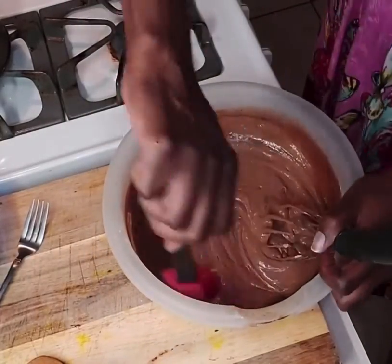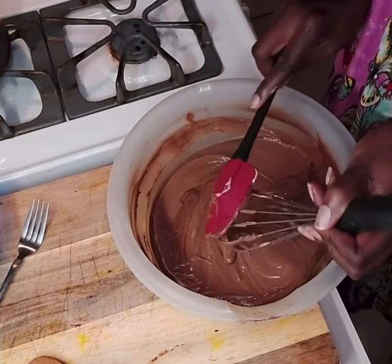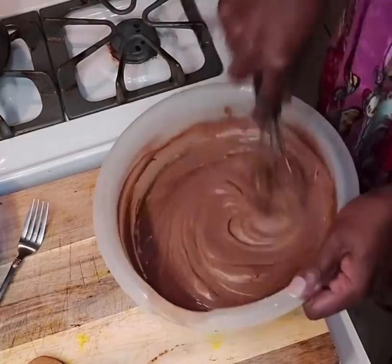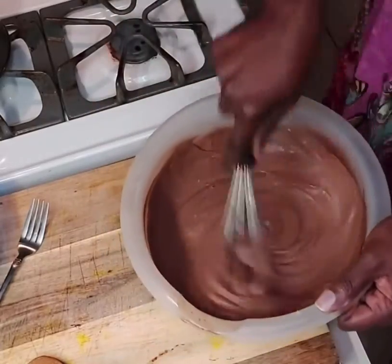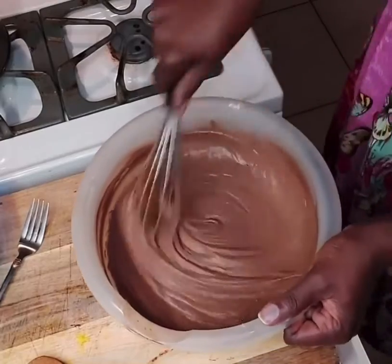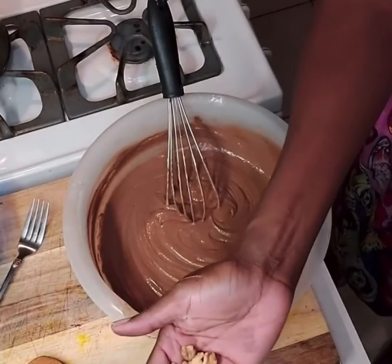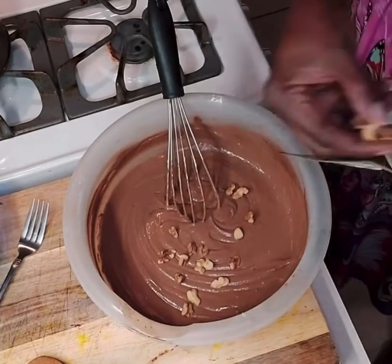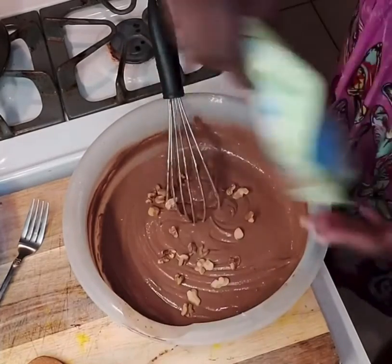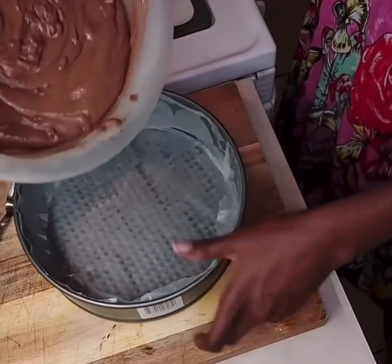Remember to share, follow, comment, and like this video to learn more about food and travel. Now I'm cleaning the sides of the pan, and then I'm adding some chopped walnuts to the mixture just a little bit, and then I added some raisins.